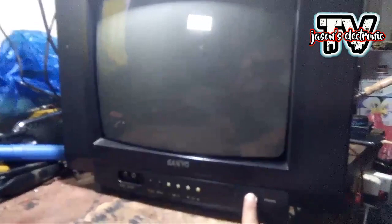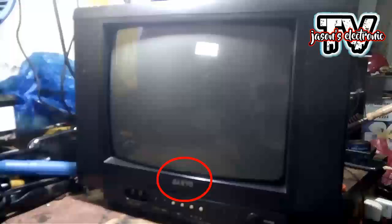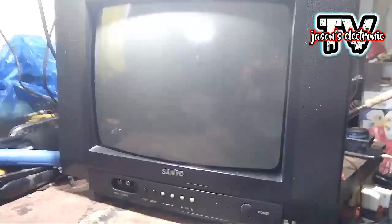Hi guys, so meron tayo dito ng inaayos na TV, CRT TV siya guys, 14 inches. Yung brand nito is Sun U. Yung problema nito guys is wala siyang picture dito sa screen, or black screen lang siya, pero nagpa-power naman siya. May standby power siya.